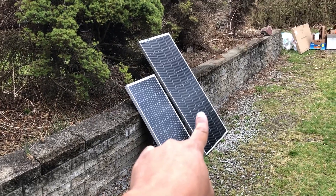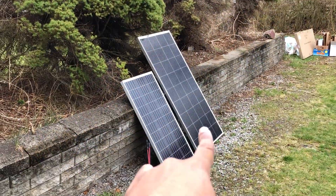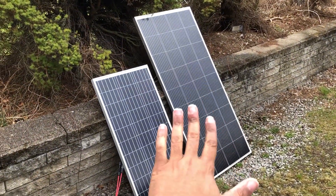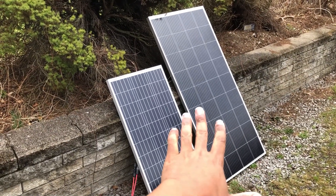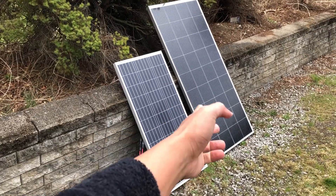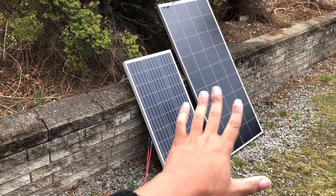I'm tempted to put this bigger panel on it because it's an overcast day — I'd get like double the output, probably about 14 to 20 watts. But here's my issue with over-paneling: when the sun comes out, this panel is basically overkill. A lot of people talk about over-paneling, I get it, but I'm not a fan.